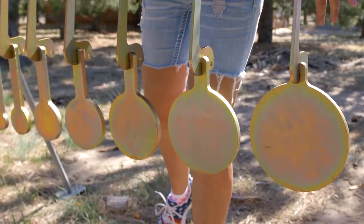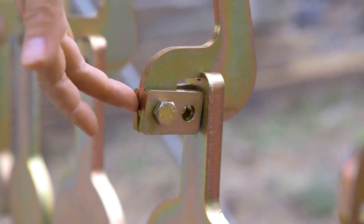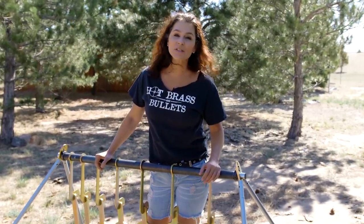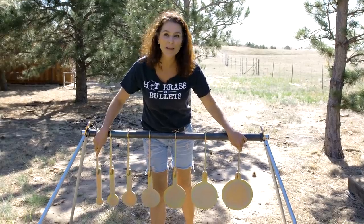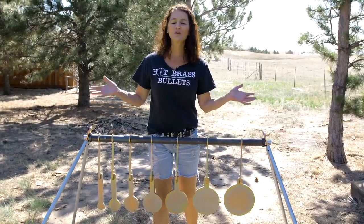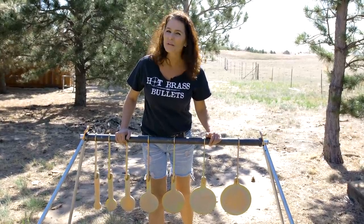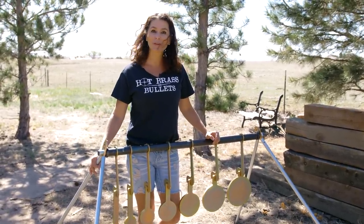They're yellow zinc plated. These are half inch plates — you can also get them in three-eighths. These brackets lock the target plate onto the swing arm. These are half inch AR500 steel and can withstand a hit from a 50 BMG. Sizes go from two inches all the way to eight inches. I absolutely love it — it's easy to assemble. They're having a huge sale; I think you can get this whole setup in half inch for three hundred and fifty dollars. We'll have a link in the description below on where you can get your own.